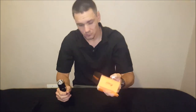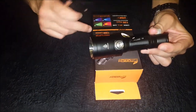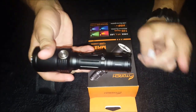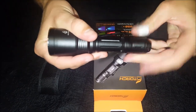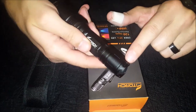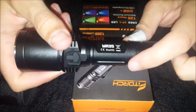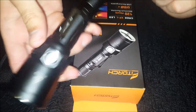The torch comes with a nice pouch and accessories. It's a solid, weighty build made from aerospace aluminium. There's a tail cap with an O-ring for battery access, a rubber tail switch, lanyard loops on the sides, a movable and removable pocket clip, and a head with a dual-switch setup — tail switch and side switch.